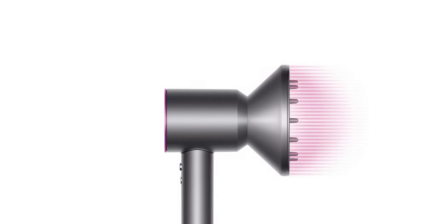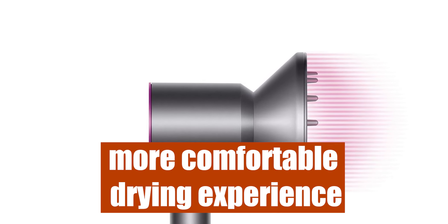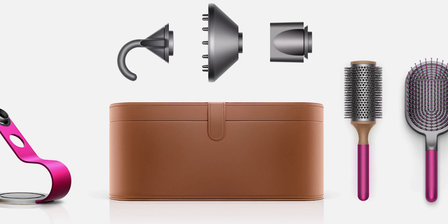Aside from that, the dryer's motor is smaller, less heavy, and placed in the handle, giving you a more comfortable drying experience. It also has intelligent heat control and five styling attachments.